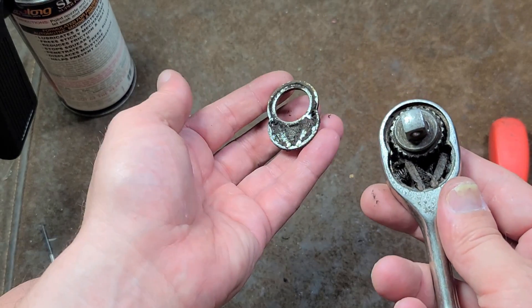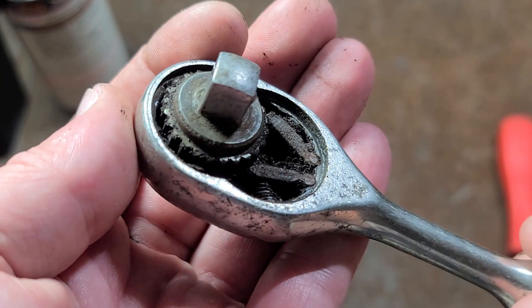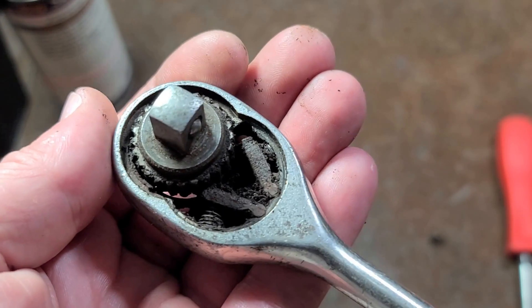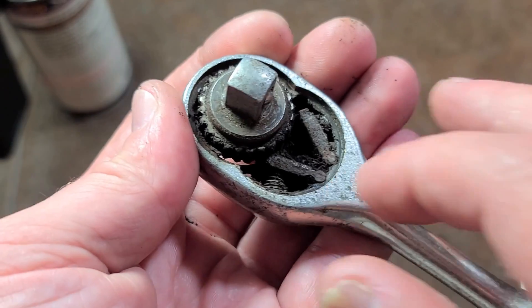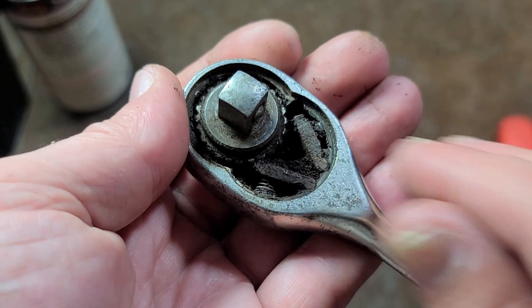Pop off that bottom plate. You can see why it's so chunky. This is one of the reasons you don't use grease — it just gets all gunked up. Very coarse. Looks like a 36-tooth, and you can just see the Swing Pauls. It's just that reverse lever — it either pushes one out of the way or pushes the other out of the way.